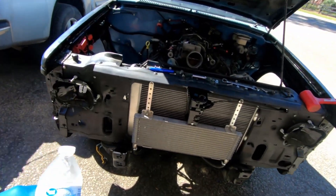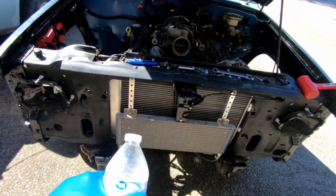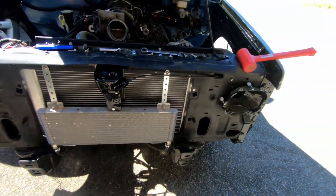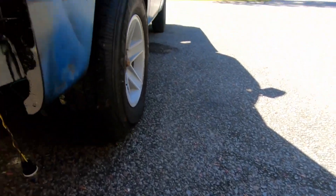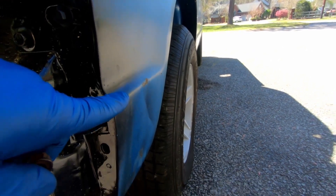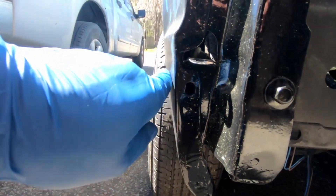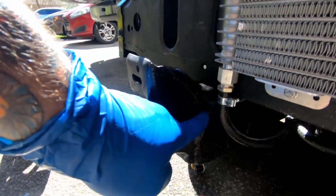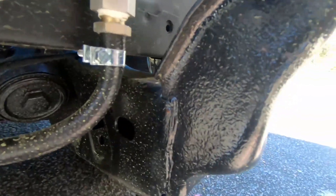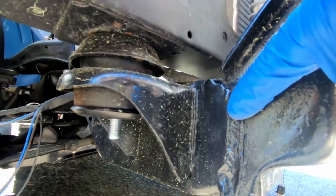I'm trying to get the front end together and the first thing I noticed was the bumper was way off side to side. I loosened the core support and bumped it over to fix the gap. But then the bumper sits right about flush on one side, and on the other side it literally sits down about an inch to an inch and a quarter below. When I got to looking, that is not a factory weld right there. Look — over here it's nice and smooth, but over here it's not nice and smooth.